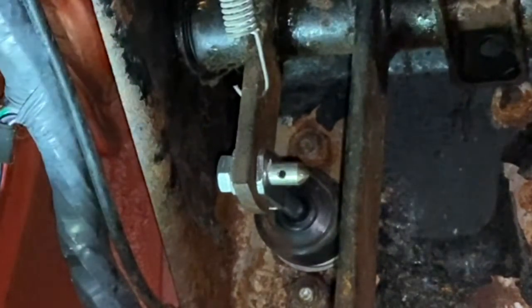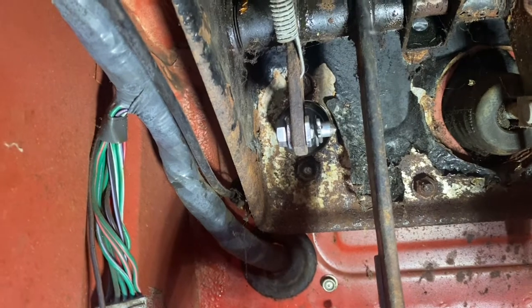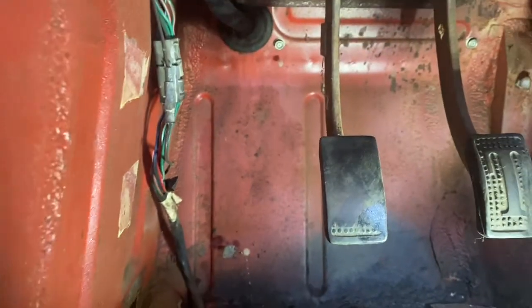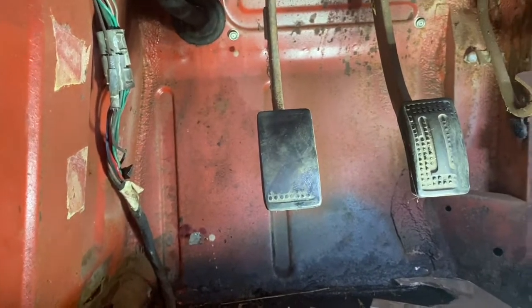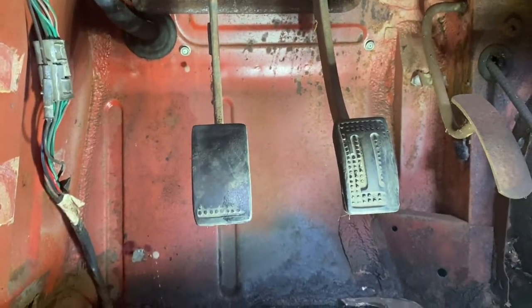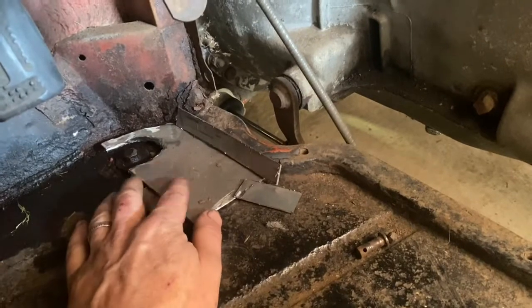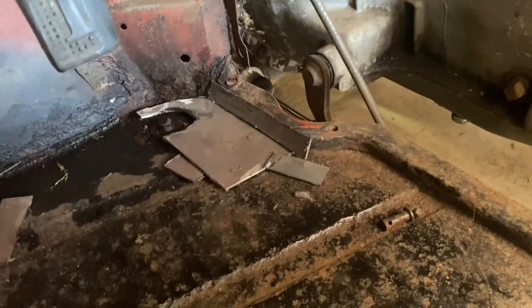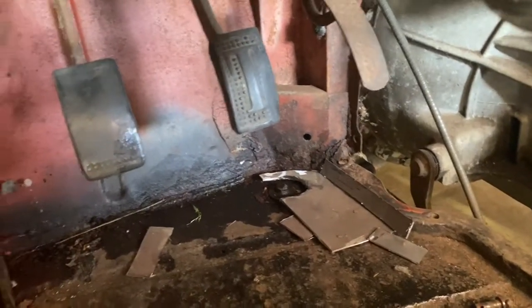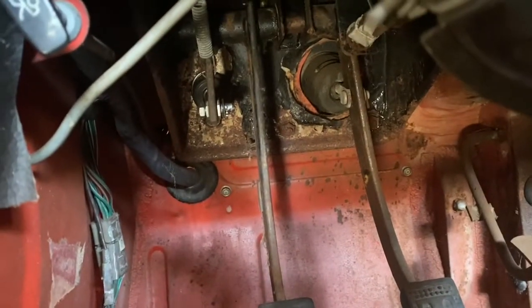Now with the new pin — look at that, no slop in the pedal at all. We'll throw a washer and a cotter pin on it and call it good. The clutch actually works, the car will run and drive now — it just won't stop. I still need to get the brakes working, patch the rust holes in the floor right here, and then we can put the transmission tunnel cover back on. Other than that, the clutch works, hydraulics were great, just needed a couple of adjustments and a new pin. That's it for now — see you next time.